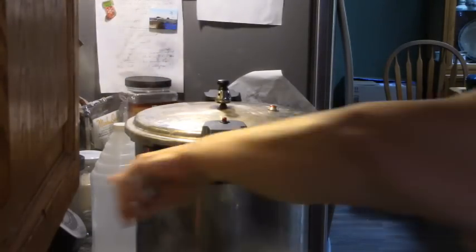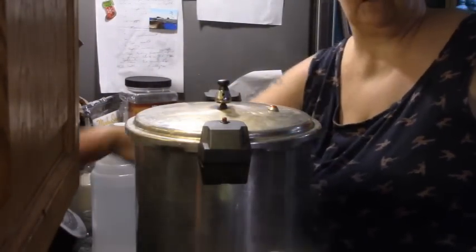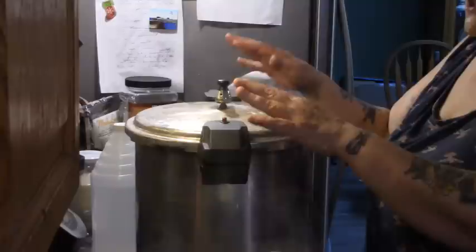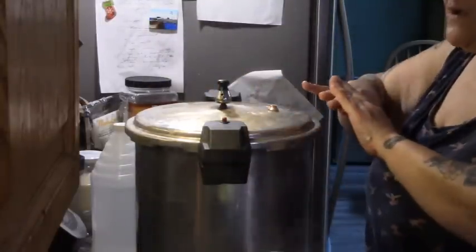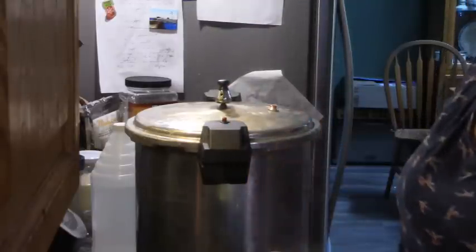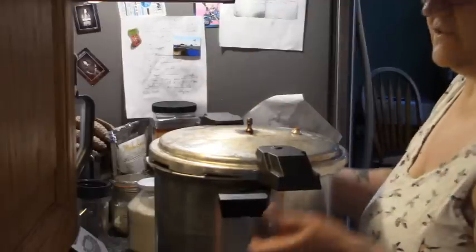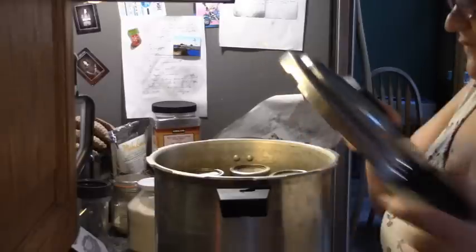My timer has gone off. We are going to turn the canner off and let it cool naturally. Letting it cool naturally is part of the canning process, so please don't jiggle the weight, don't soak it in cold water, don't do anything. Let it cool down until you can touch the sides comfortably with your bare hands. Our canner is done — it was cool to the touch. Always, even if it's cool, open it away from you in case you get a face full of steam.